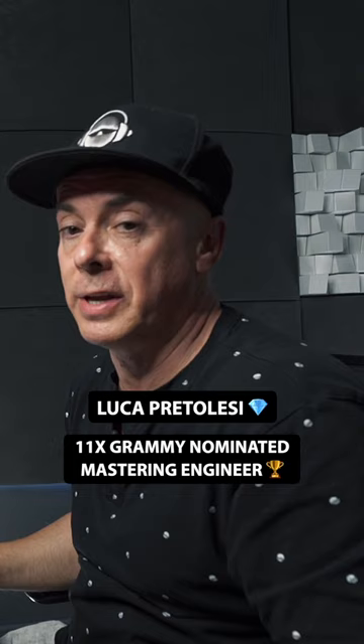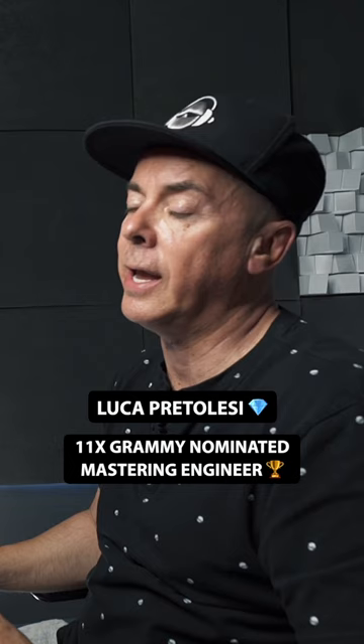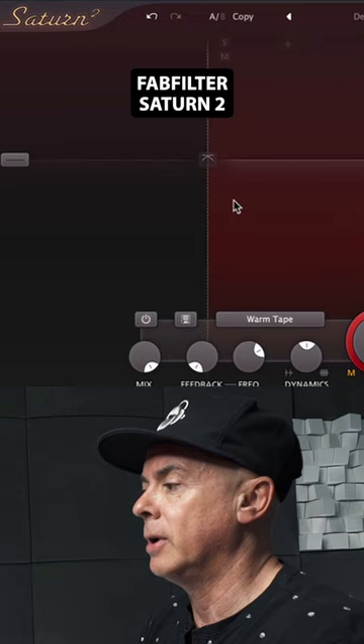Now that we've fixed the low end of the track, we want to rebalance the mid-range. It's a simple move you can do with any saturation plugin to recreate harmonics. If you're using Saturn, you can pick a frequency around 500 Hz. Mostly you want to create some harmonics to bring low-level information up into the mix.